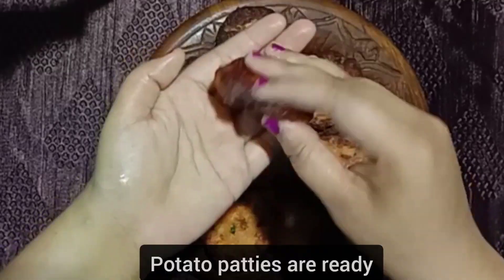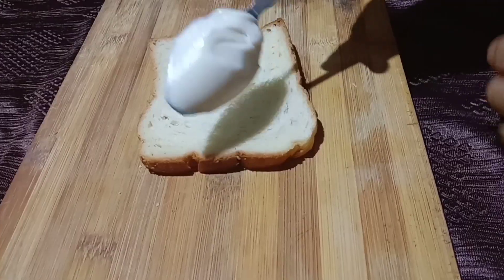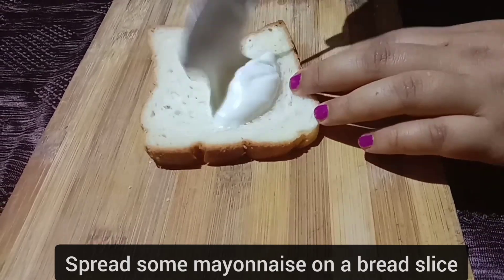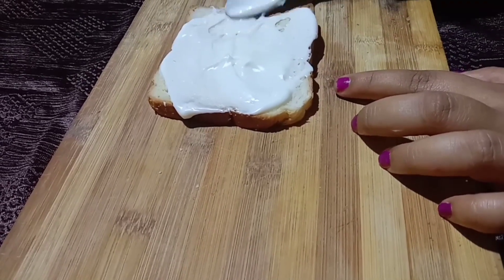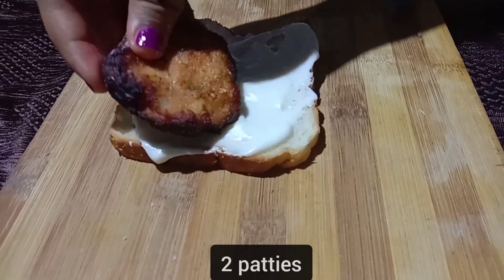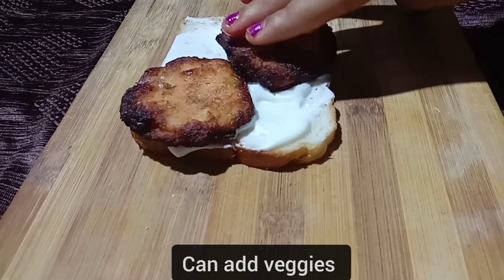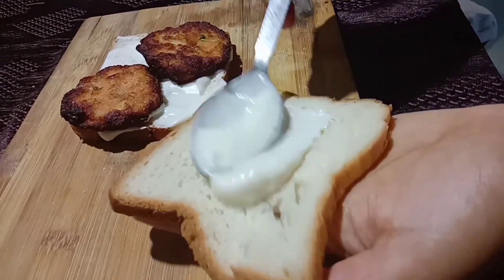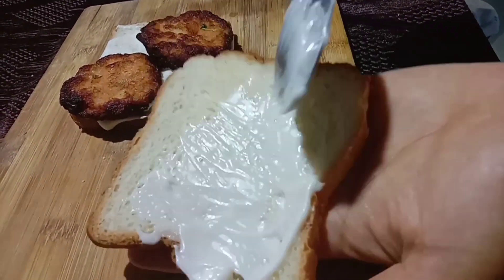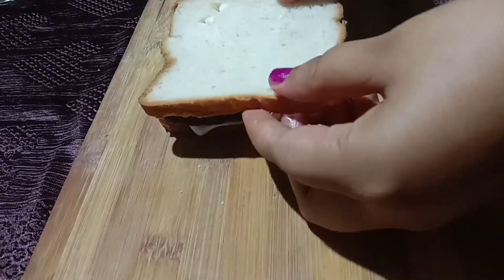Our potato patties are ready. Let's now assemble. Spread some mayo on a bread slice — you can use any bread. Place two patties over it. At this point you can add vegetables like tomato, cabbage, onion, or anything else. I'm keeping it simple and adding some more mayo — I love mayo!